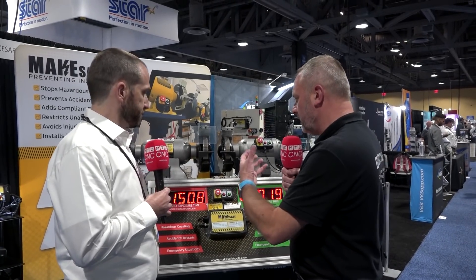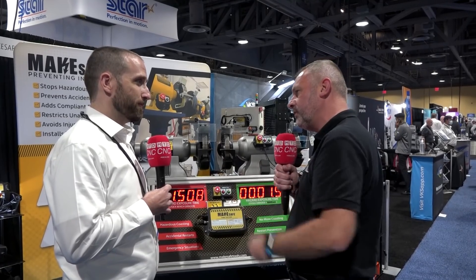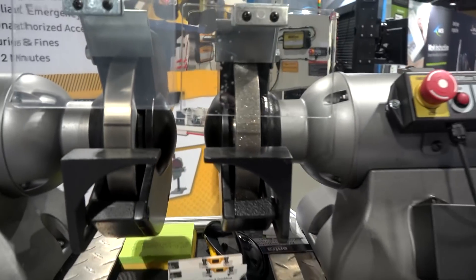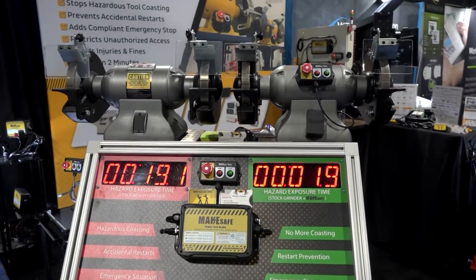Over and above exhibitions, how do you demonstrate your products? Do you have a showroom, for instance? What we found works best is we have videos on our website of running these devices with all sorts of machinery. You can see custom integrations on lathes, grinders, bandsaws, and disc sanders at shops that look — you know — not perfect, like all real shops do.